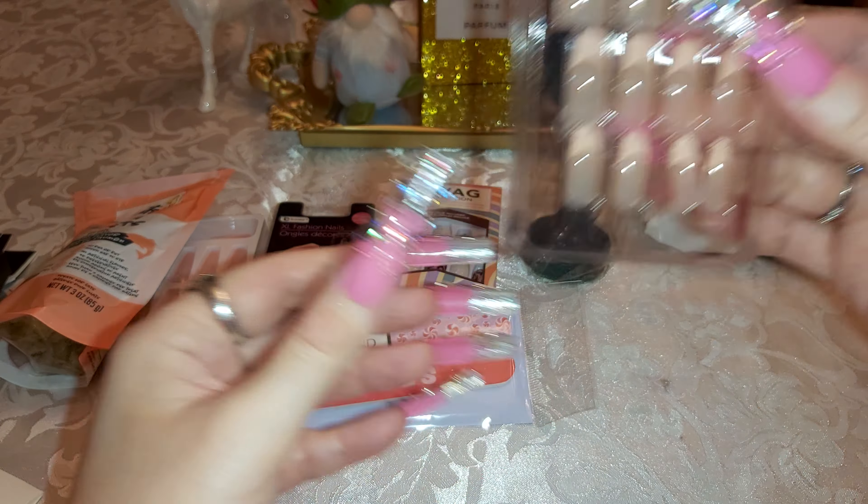I also got some other stickers — more nature looking. Leaves with the gold, sparkly. I didn't even know it was sparkly until I saw it in the light just now. That's already a lot of stickers to craft with.